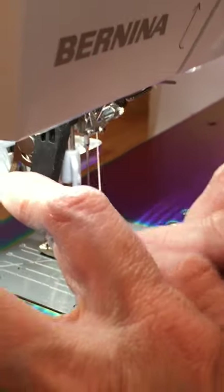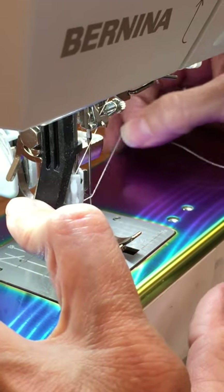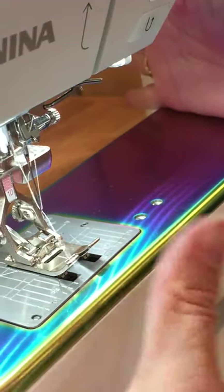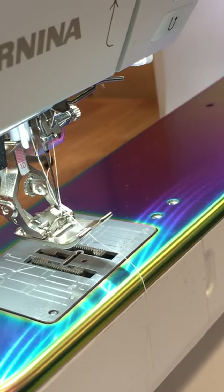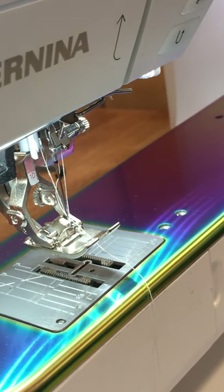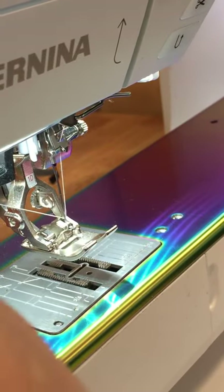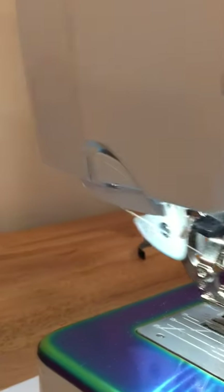Then I bring it back down through the slot. I've got a thread guide right here and another thread guide right above my needle. This machine has a needle threader — a lot of machines come with needle threaders. The way I use this one: I wrap my thread around, bring it to the eye of the needle, push through, and let go of both at the same time. There is a little bit of a rhythm to it and that may have looked easy, but it takes a little practice. Then I pull my thread out and cut it on the thread cutter.